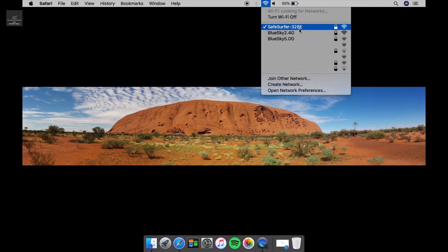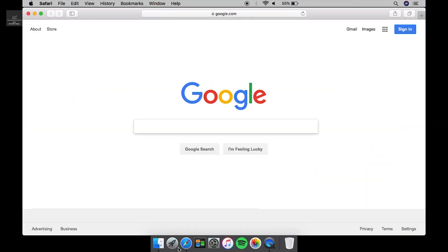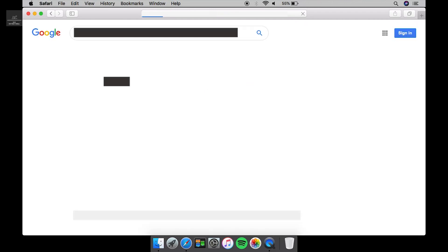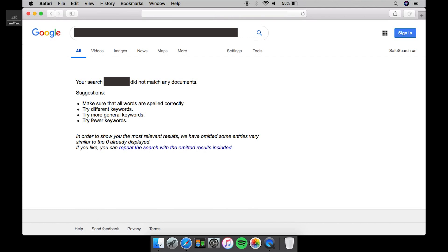Now that we're connected to the Safe Surfer internet, I'm going to give it a quick test. I'll go to Google and type in some words which I'll hide, just in case there are children watching, and we'll see what happens. That's come up that it did not match any documents — so whatever I searched for came up all clear. And just here on the right, Safe Search is on, and you'll notice that I can't even turn it off.